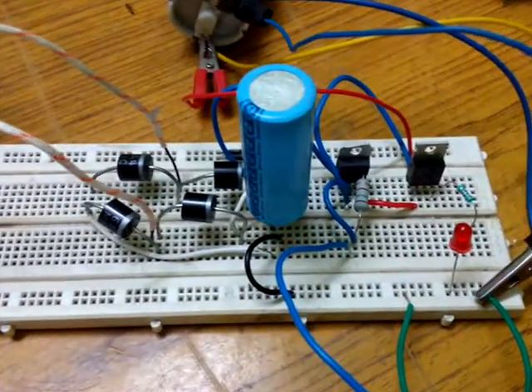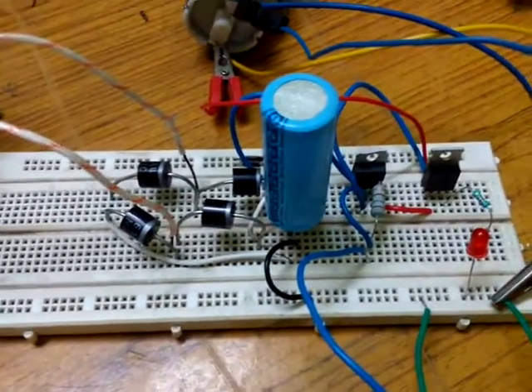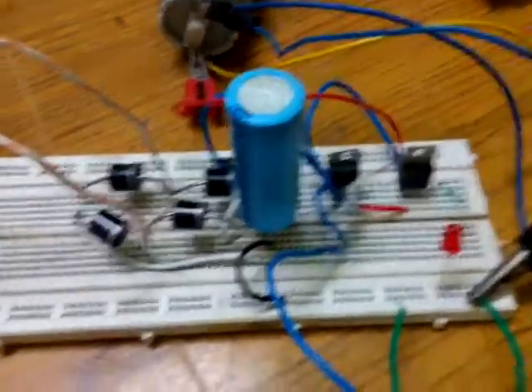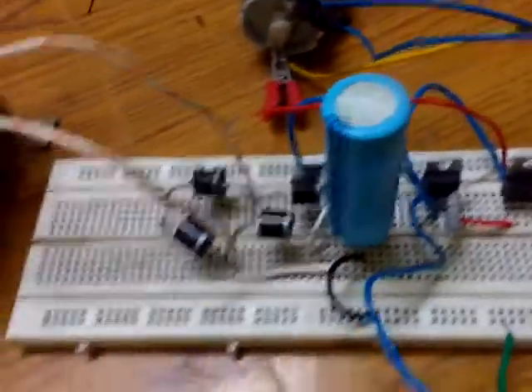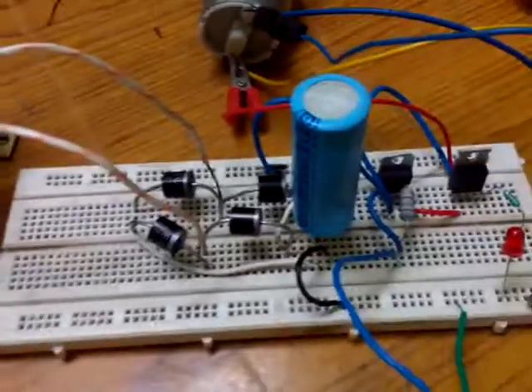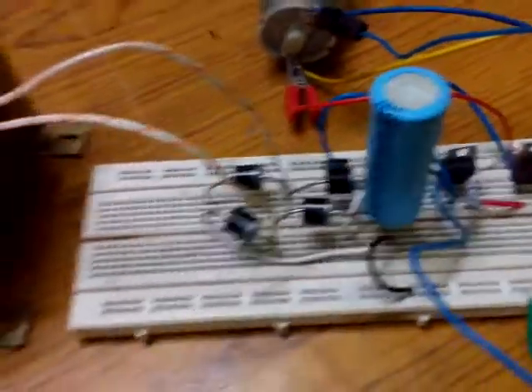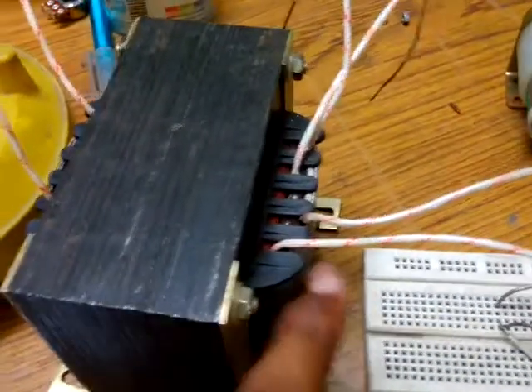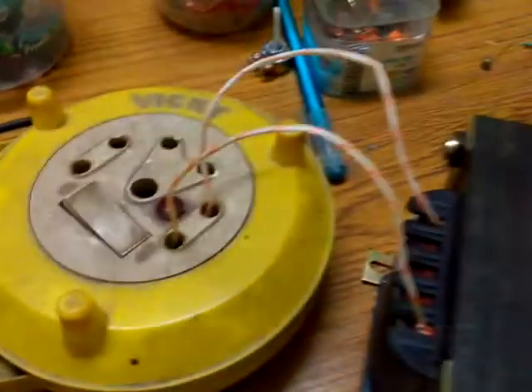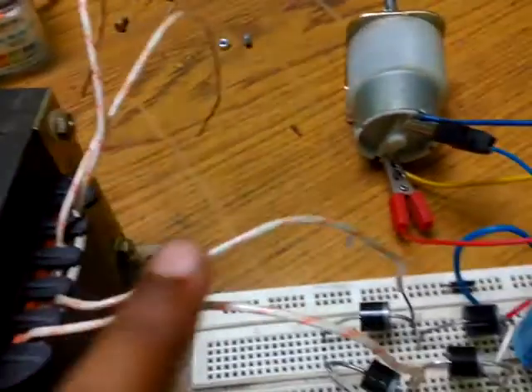Hello guys, this is a voltage regulator circuit that I have built. It can control voltage with a limit of 0 to 30 volts. It is actually a high-power voltage regulator circuit that can control the current limit up to 3 amps. For that we are using a transformer that can carry 3 ampere current. Here we can see the 220 volt AC input and 24 volt AC output.